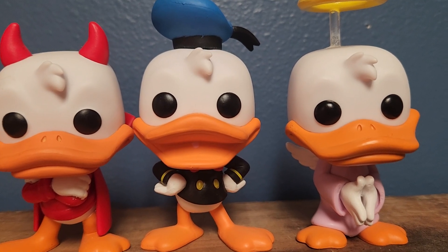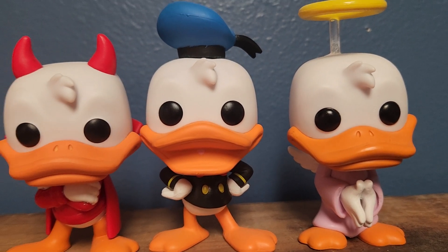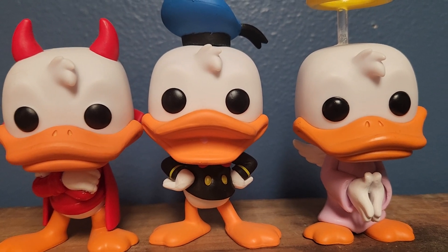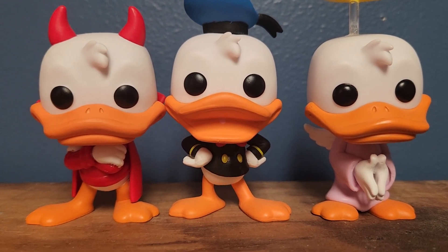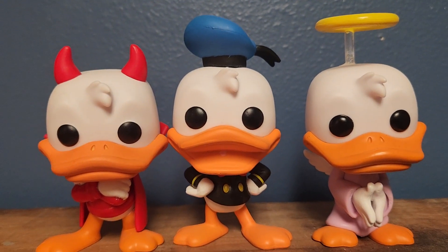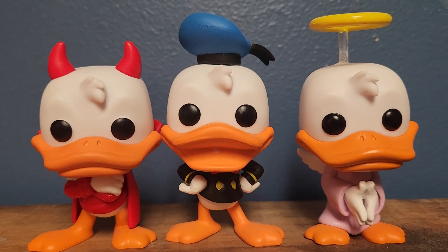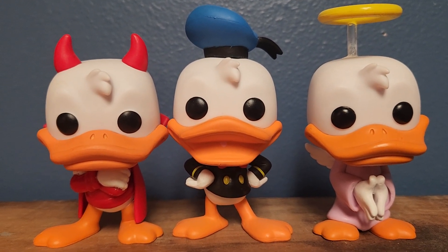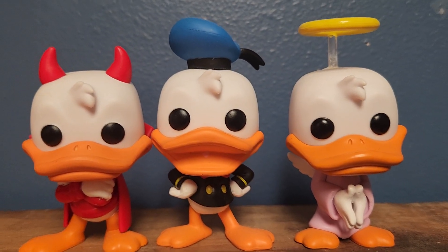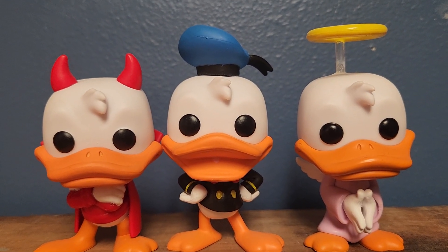All the colors seem to be accurate, like the bright orange and the white. But yeah, that was my review of the 1938 Donald Duck figure from the Donald Duck 90th Anniversary line of Funko Pop figures. Be sure to like, comment, and subscribe, and I'll see you guys later. Bye-bye.